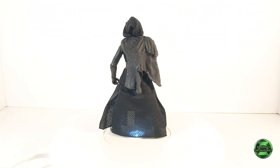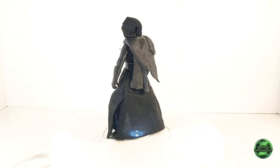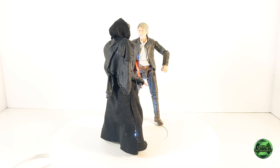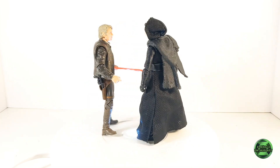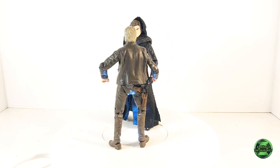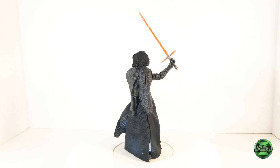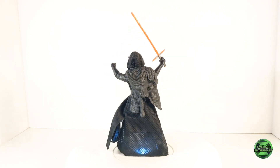I'll make sure to put a link in the description below to my full review of this figure. Make sure to check out my entire Star Wars playlist, and if you like this video please subscribe to this channel. I'll be back with more Star Wars content soon. Until we meet again, this has been the Emerald Enthusiast — thanks for watching.